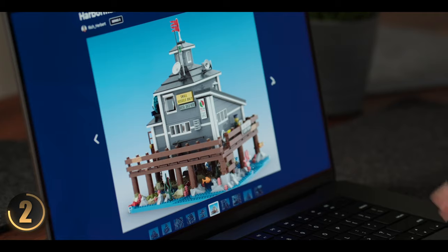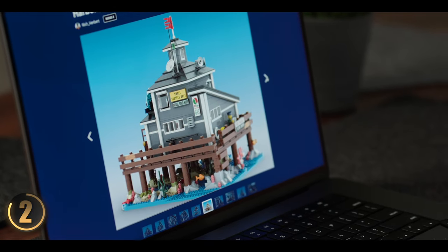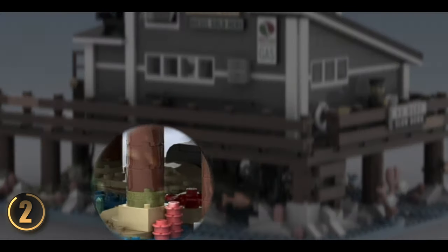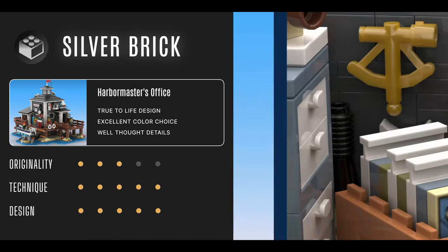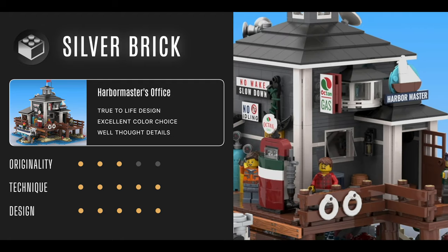On the other side of the building there's more signage with lots of interesting, intricate details, including all the wildlife below the dock area — fish, sea plants, and all the nautical tools a harbormaster would need in their office. Everything fits super well. Another amazing set — Series 3 is really killing it.